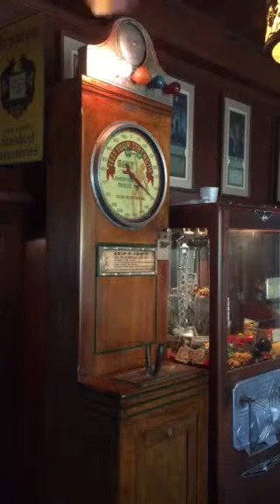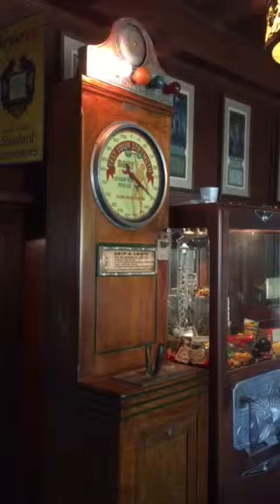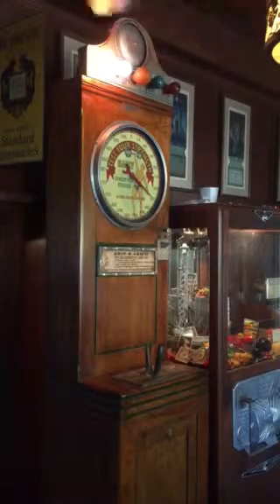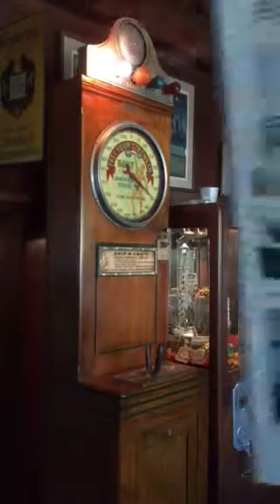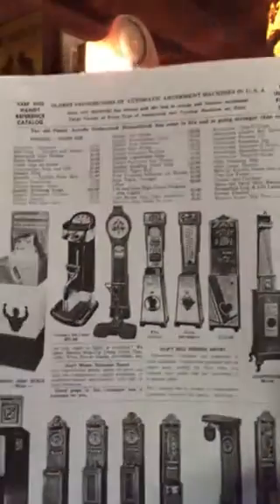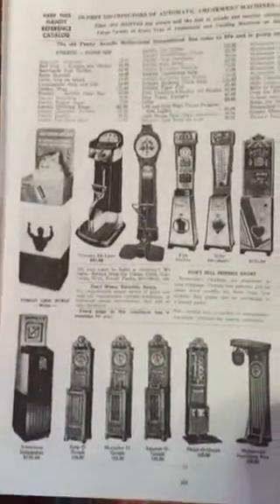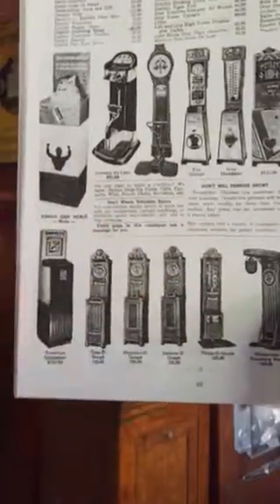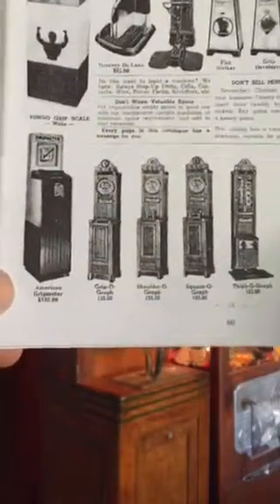It is called the Grippograph, and this is one of a series of machines that they would offer to arcades. You would imagine them in a Penny Arcade environment where you'd have multiple machines lined up. And if we look at a reprint from a 1940s distributor catalog — the Mike Munvis catalog in New York — you see they have all the different strength machines categorized. Here's the set of the different Mutascope offerings.